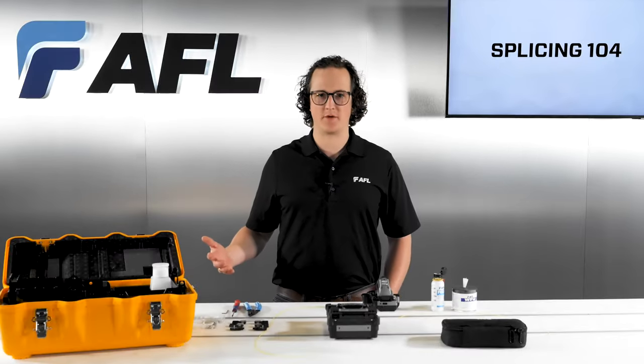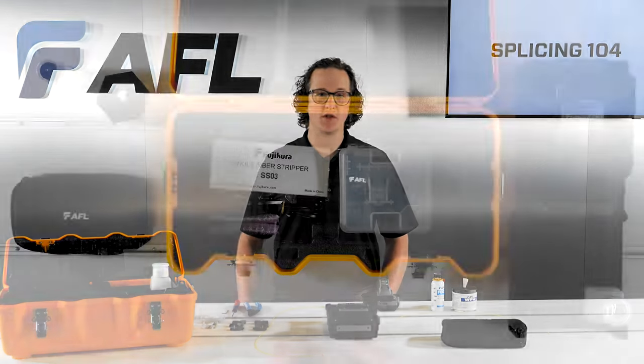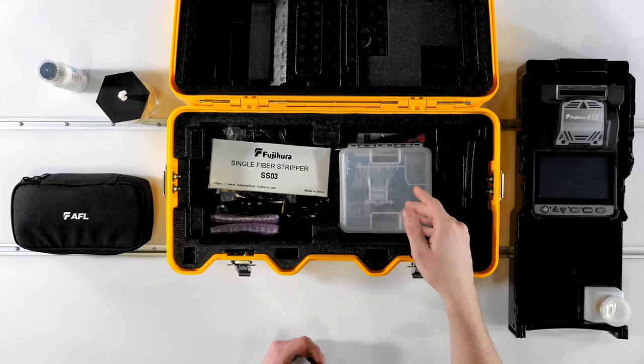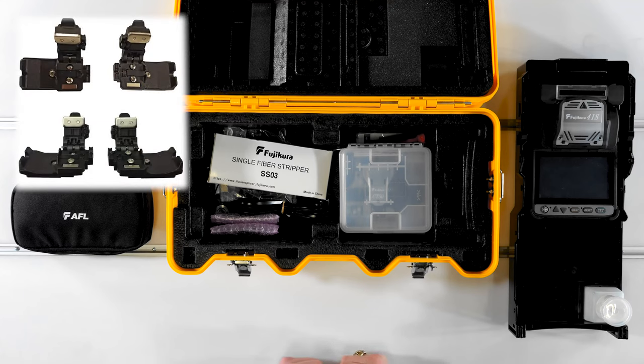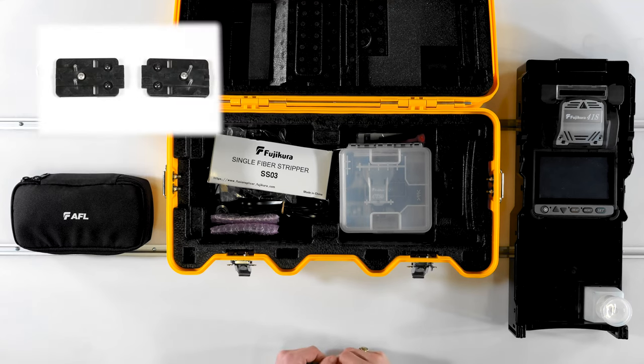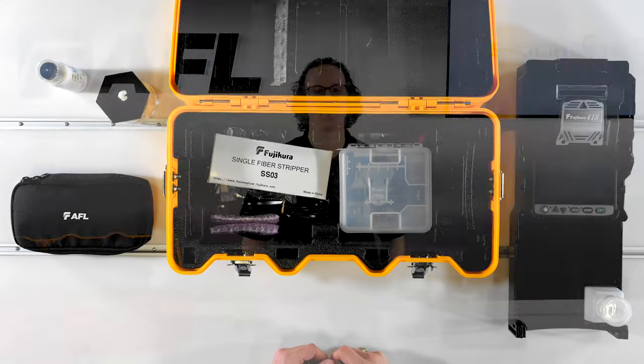When you open up your 41S Plus case, you'll likely have a kit that includes the splicer, the CT50 cleaver, a hand stripping tool, as well as other accessories like the splicer's charging cord, a USB cable, and the set plates for use with fiber holders or fuse connects. The 41S Plus ships with the standard sheath clamps installed from the factory, but also includes the SP01 set plates as well as 250 micron and 900 micron fiber holders to replace the sheath clamps should you opt to splice using the fiber holders instead.